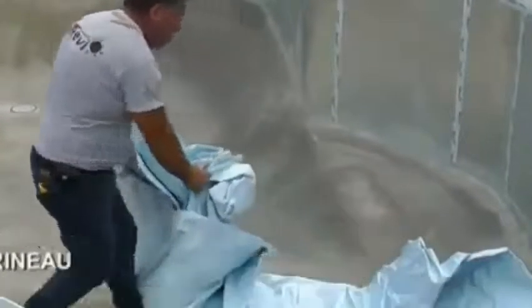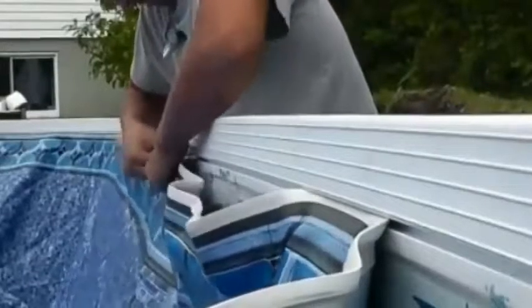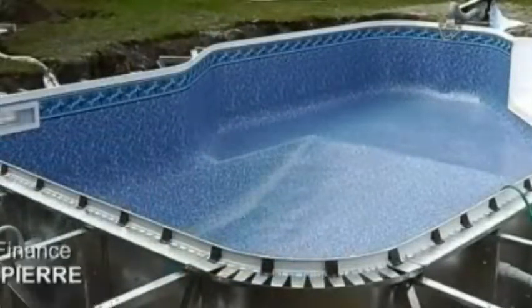A worker unfolds the vinyl liner, which has a semi-rigid PVC edge that hooks into the top of the pool. They fill the space around the pool with gravel and pour a concrete sidewalk on top. All that's left to do is add paving stones or a deck, some plants and furniture, and you'll have your own personal paradise.